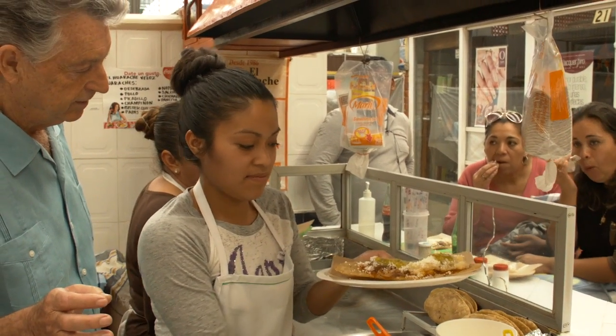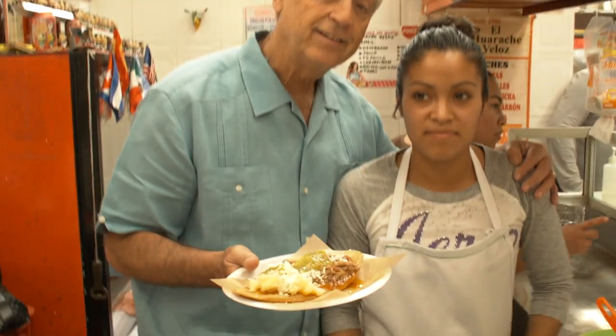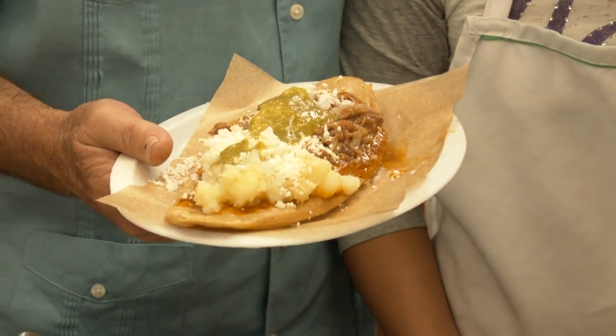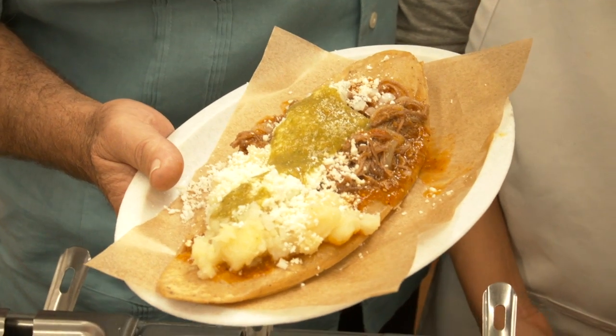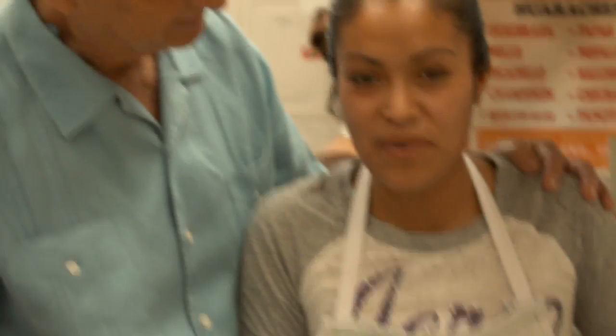Es todo. This is a huarache. This is a fantastic Mexican food that is very unique to San Miguel de Allende. Gracias, Beatriz. Ahora tengo hambre. Buen provecho. Gracias, amiga. Hasta luego. El huarache — it's good. Es bueno.